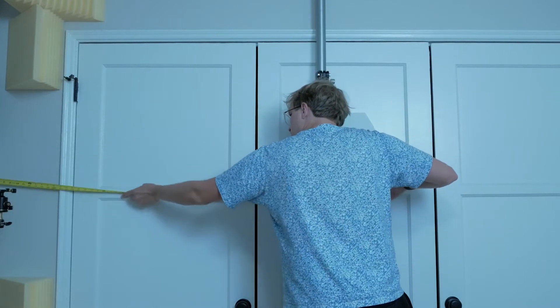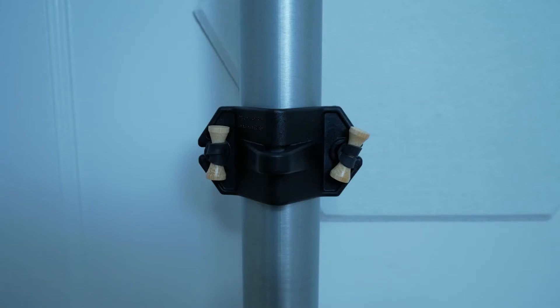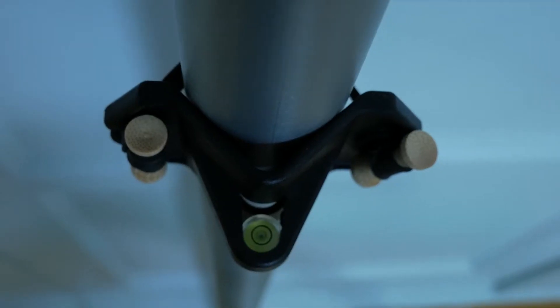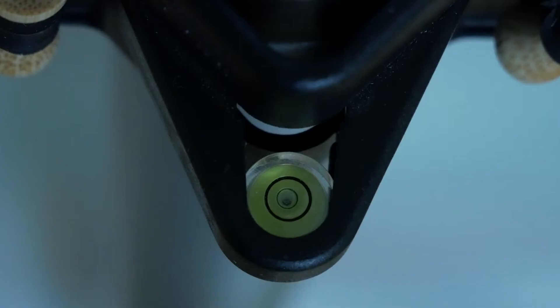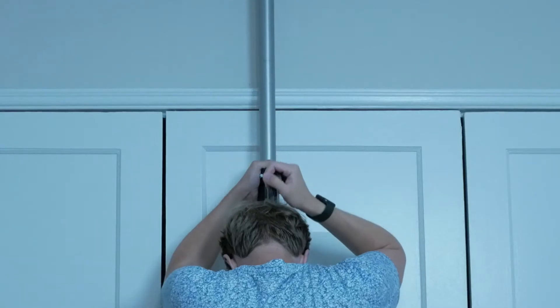It's a whole lot of measuring, going back and forth making sure the measurements are accurate, and then it's a matter of using the spirit level that's designed specifically for the autopoles to make sure they're straight up and down. And then when you're done they just ratchet into place.